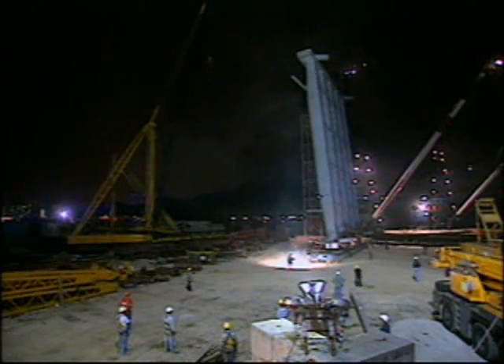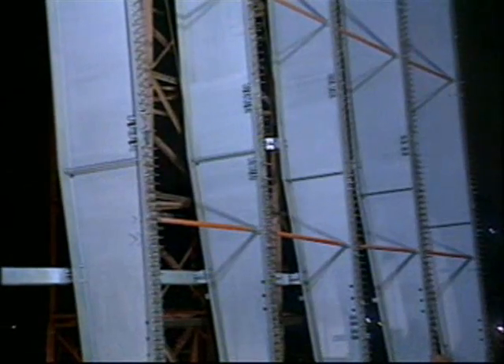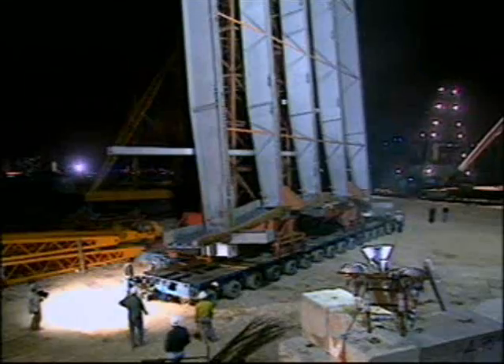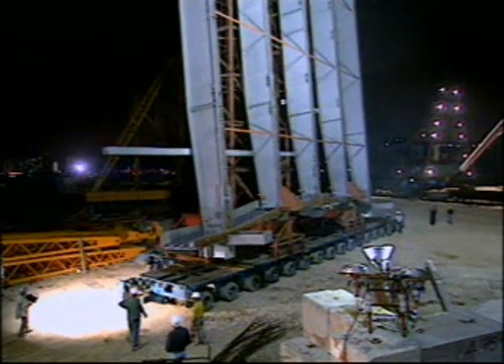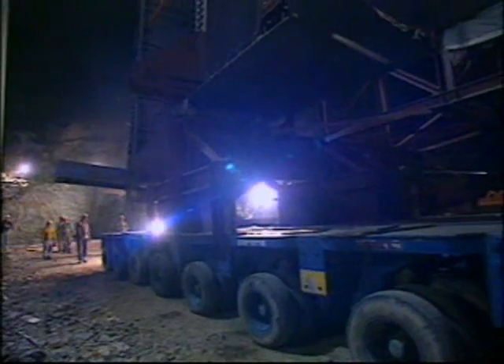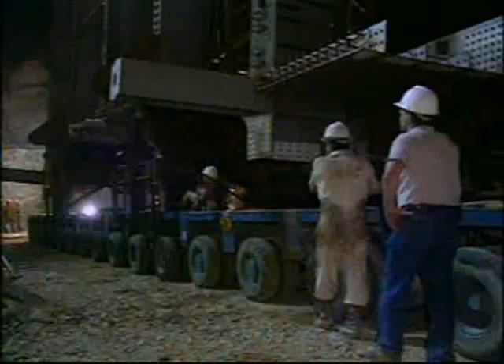The limited space at the base of the tower required that the grid be transported to the Tinkau Tower mounted in the vertical position. Dubbed the rocket launcher, a 20-meter steel frame mounted on a pair of hydraulic trailers held the grid as the assembly made its snail's pace approach to the lifting position.